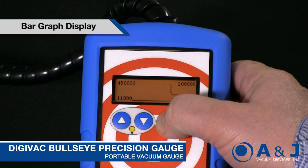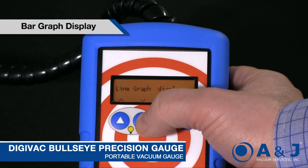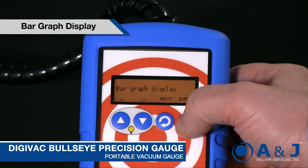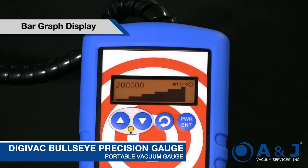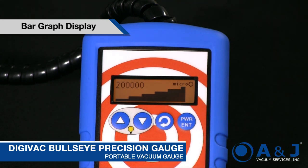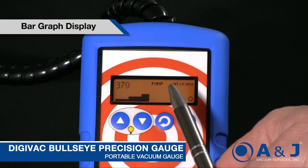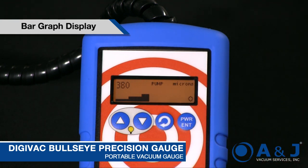If you're diagnosing and want to look at something across the room, this is the bar graph display. The more bars you have, the more pressure you have; the fewer bars, the less pressure. We just turned the vacuum pump on briefly so we saw the pressure decrease, and now we're bleeding back up. It gives you more of a visual representation of what's going on.